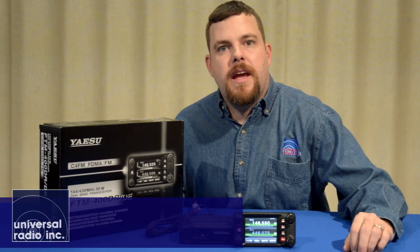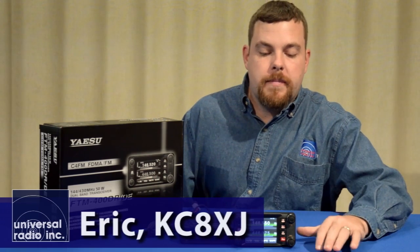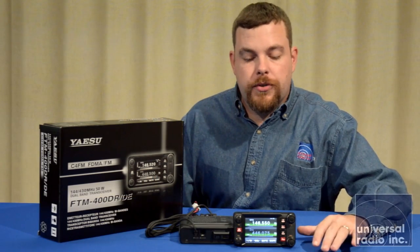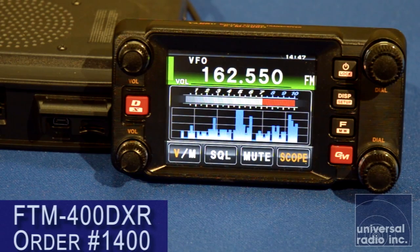My name is Eric, I'm KC8XJ, and I'm with Universal Radio. Today we're talking about one of Yaesu's newest mobiles, the FTM400D. This is one of the most innovative mobiles on the market to date.